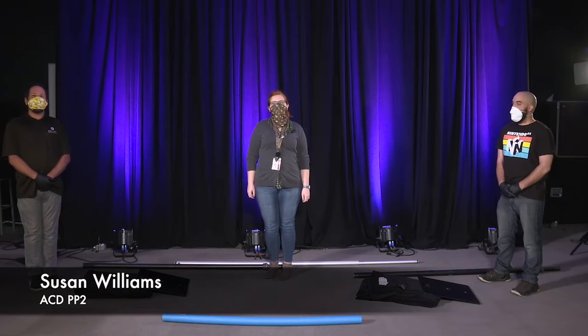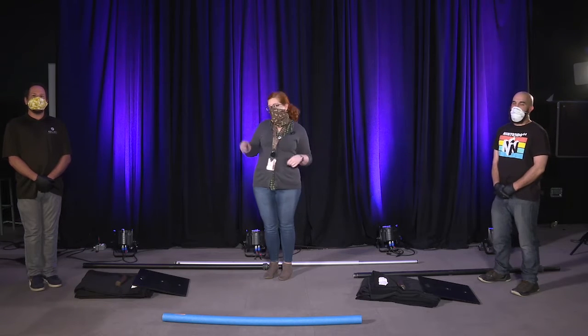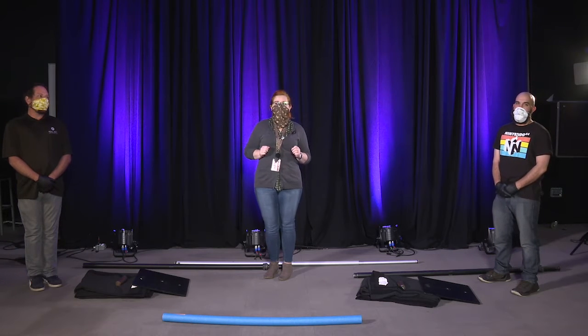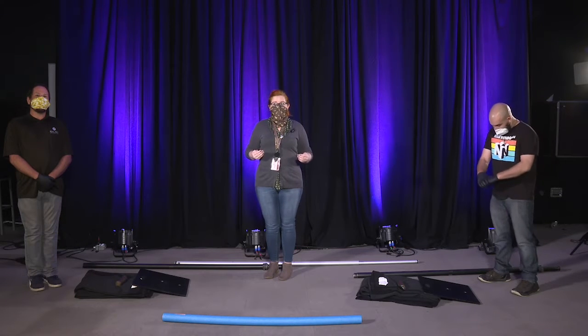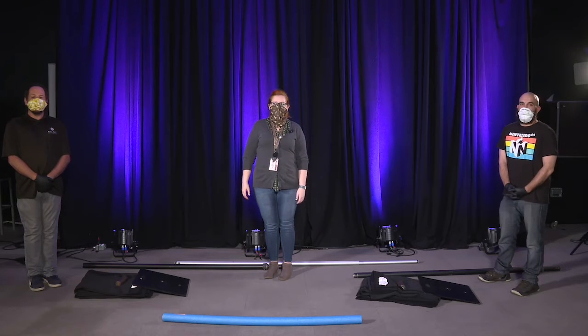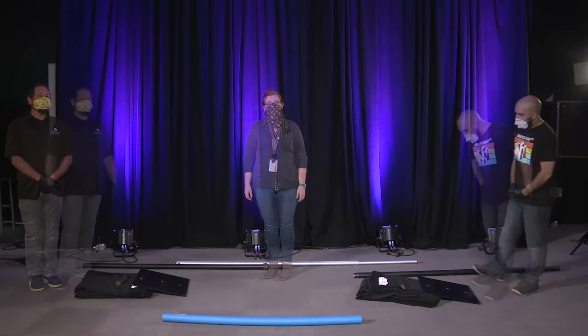Hello, my name is Susan Williams and you are going to learn how to set up pipe and drape from these lovely gentlemen. We've got Carl and Craig and they are going to teach you how to set this up while maintaining social distance and wearing appropriate equipment. I will be your voiceover person to narrate for them and explain what's going on because they are going to be busy working, so let's do it.